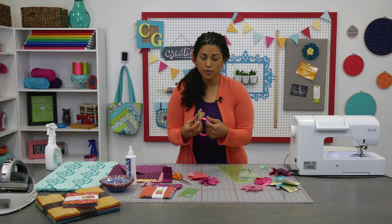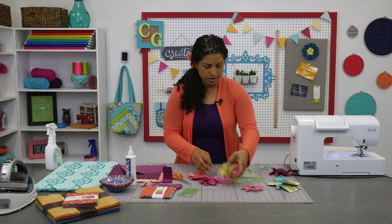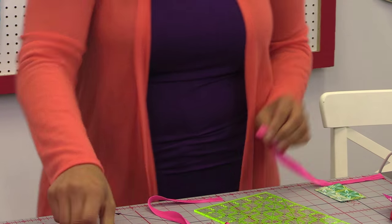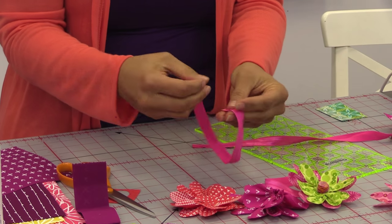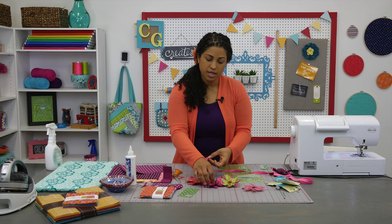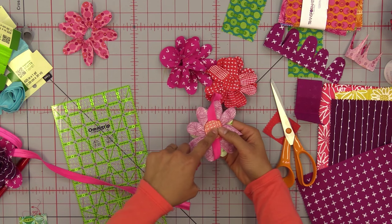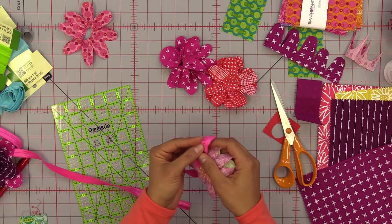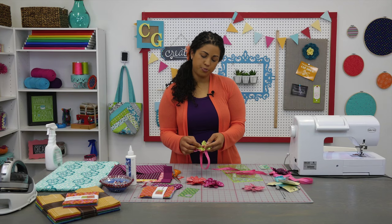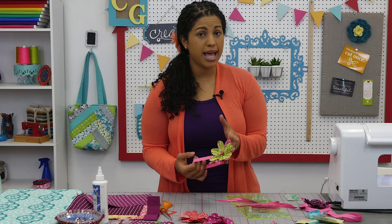Another option is to glue it to some fold-over elastic. Measure around your head or a child's head, cut the elastic to size — say 12 inches for a little kid. Match it up end to end and zigzag stitch right there to keep it in place. Right where the zigzag stitch is, attach your flower. On the back side, you can add another piece of fabric to further secure it and prevent any bulkiness or scratchiness for little kids. For the center, you can add a little twisted fabric bud by rolling up the fabric, or add a button — you can embellish these really any way you want.